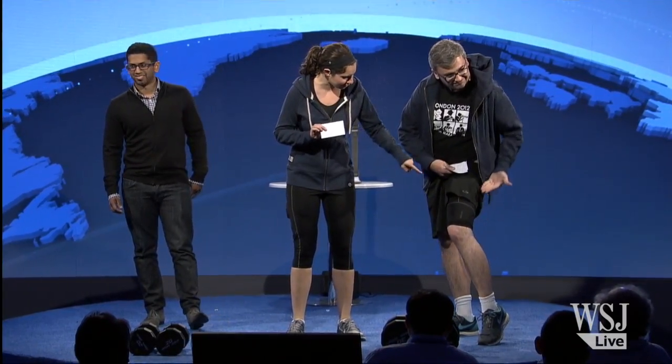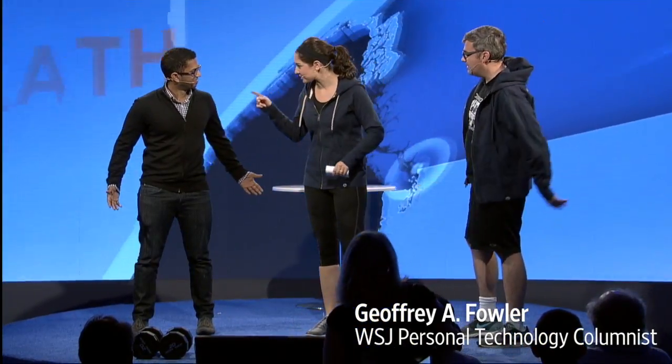Hi there, everyone. Let's get physical. You guys are not dressed for the occasion. But what you don't know right now is that I have a physical trainer in my pants, and so does Jeff. He's going to show you what's in his pants as well. And that's why we'd like to welcome DJ, who's right here with us. He's the founder of Athos.